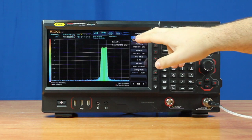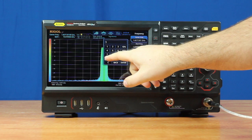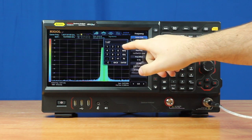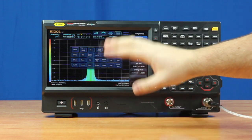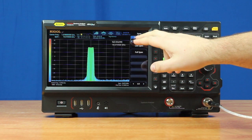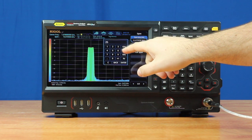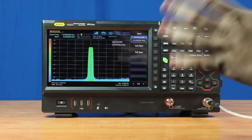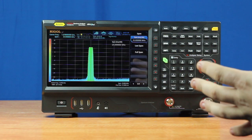I can also use the touchscreen and the pop-out keyboard to set the signal back to where it was. Then I can use the touchscreen menu to easily navigate through the rest of the different settings. Say I wanted to put the span back to where it was, which was at 25 MHz — I can just push on span and reset everything. This allows the instrument to be fully controlled by the touchscreen.